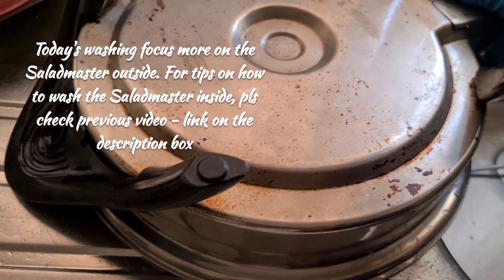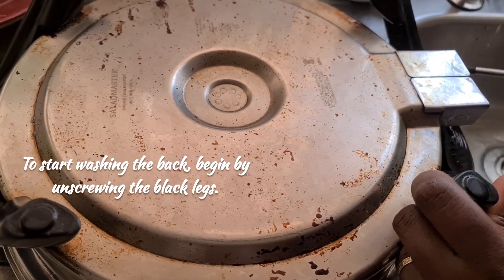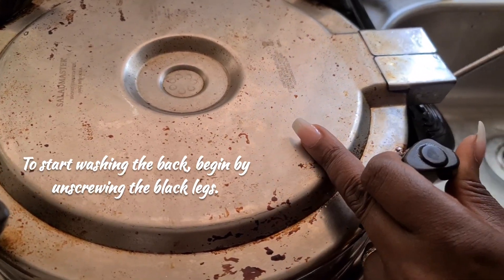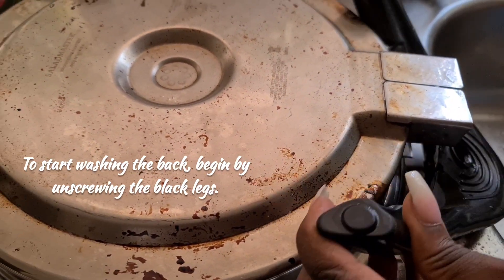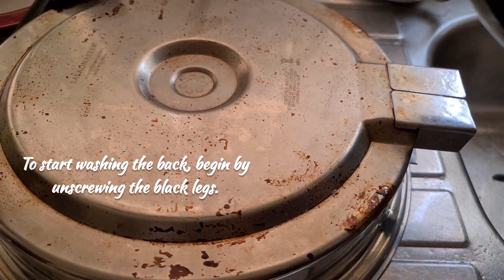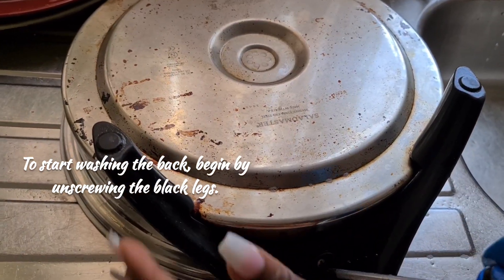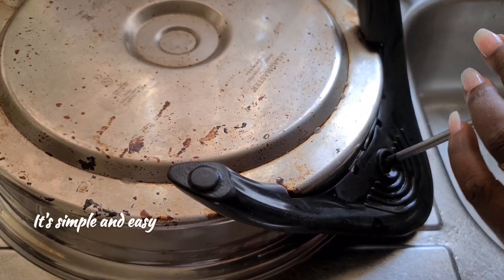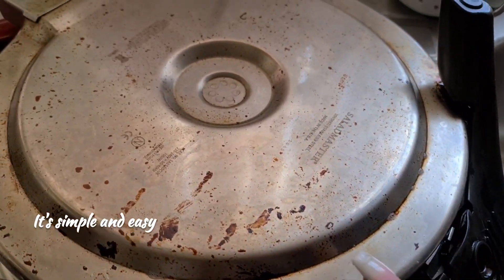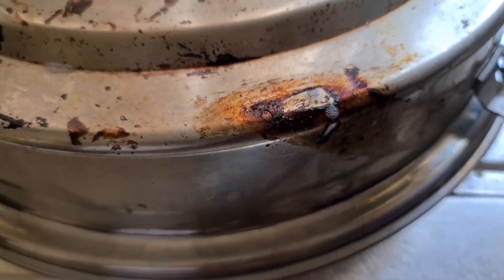So what we're going to do with this outside - I'm just going to start by taking this off. So to start now, we're just going to unscrew these legs. Just like that. There we go - just unscrew the legs and put them aside. Unscrew this other one as well. All you need to do first of all is unscrew them, just to give you more room to get access to all the areas.